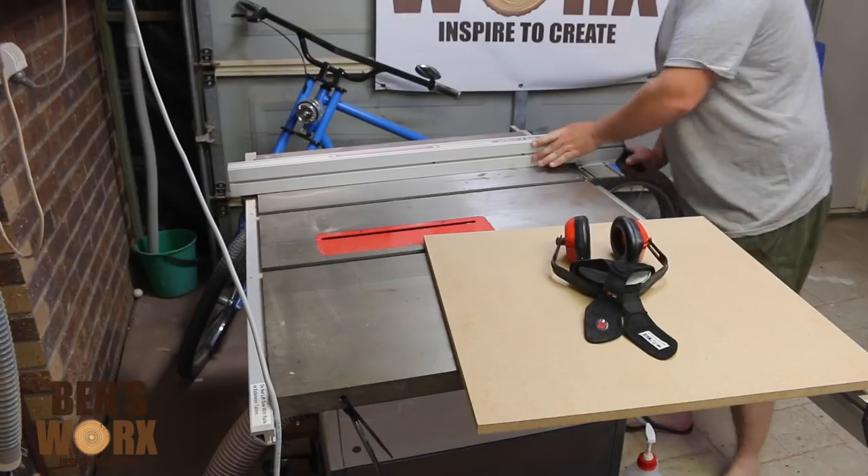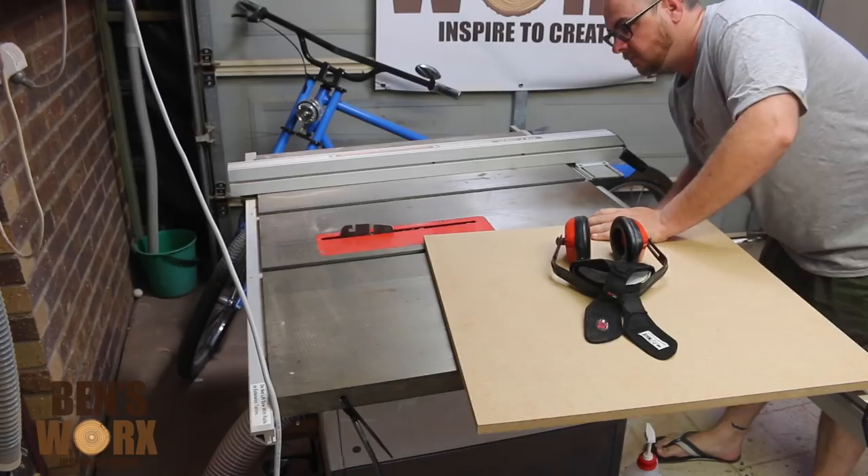G'day guys and welcome to Ben's Works. On this week's episode I'll be making a flat earth side table.